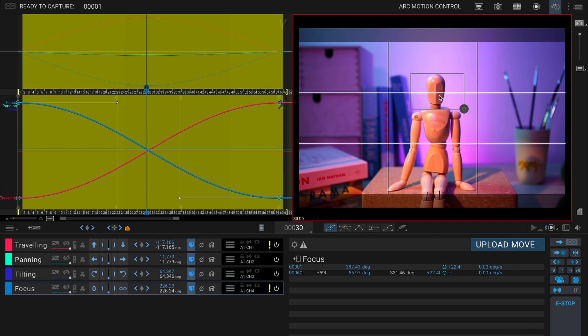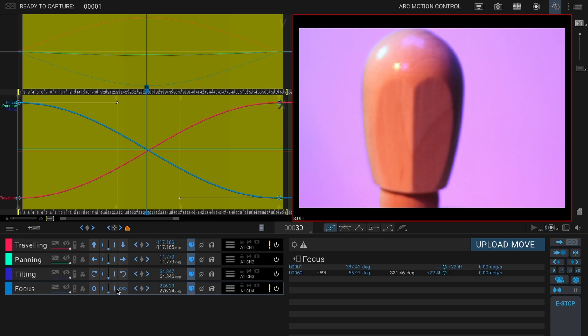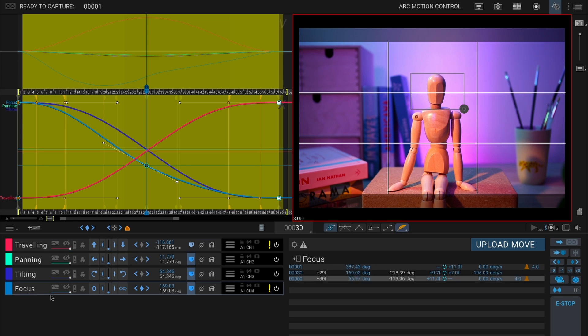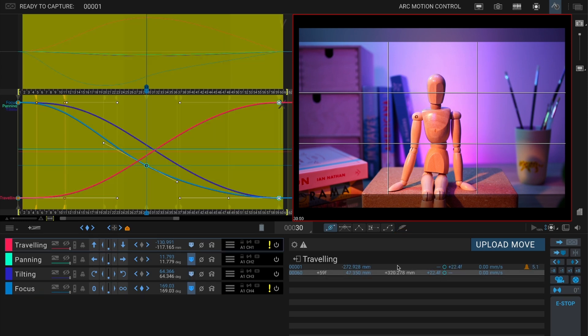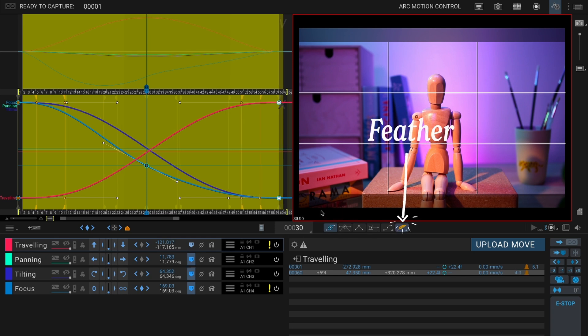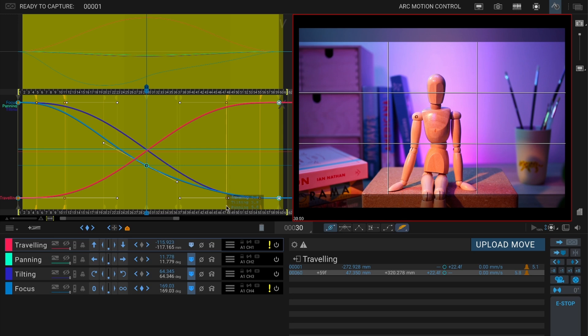You can also pop open the focus area tool for a zoomed-in precise view. Once your keyframes are all set, you can start refining the move. You can solo one axis at a time to check its path, and if you want a nice move ramp at the beginning or end, try adding a bit of feather to your keyframes or use the curves to adjust the easing. You can even add extra keyframes in between if you want something more complex.